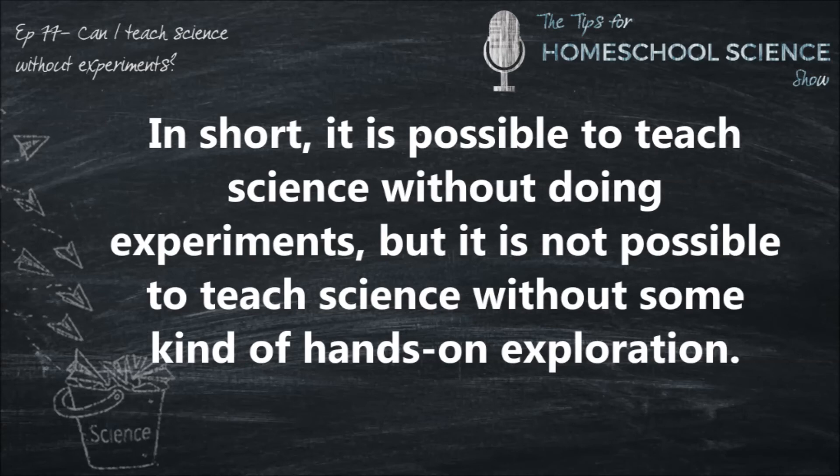Believe me, I understand that not everyone enjoys science as much as I do. But we need to present the hands-on aspect of science in some way to our students. And I trust that by now you have a better idea of how you can do that in your homeschool.